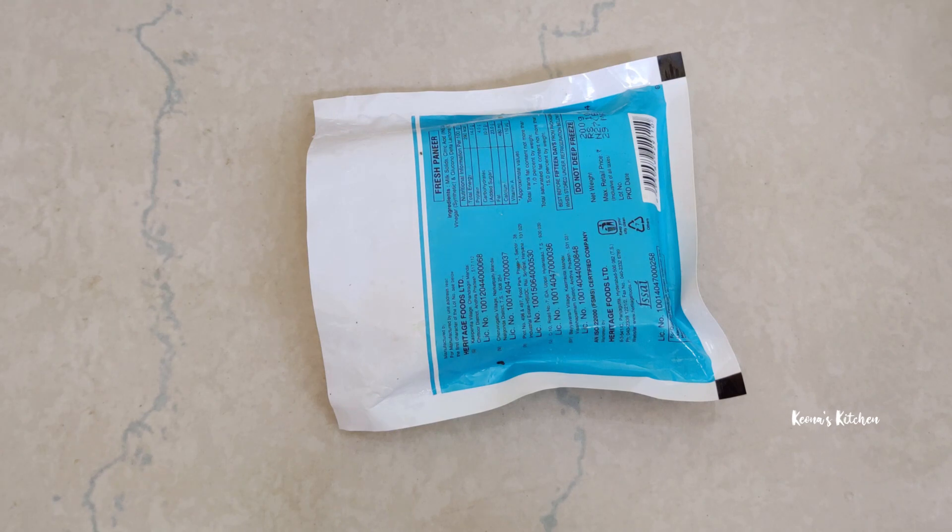Welcome to Kiyona Kitchen Key. Today I am going to tell you some kitchen tips.